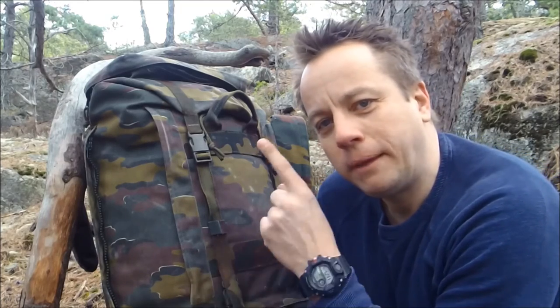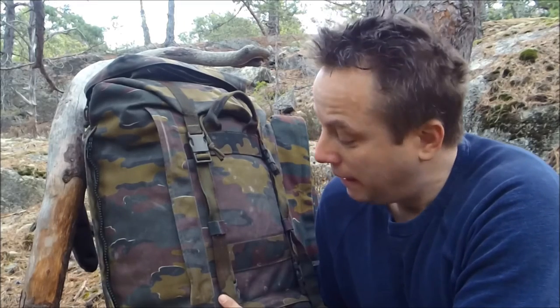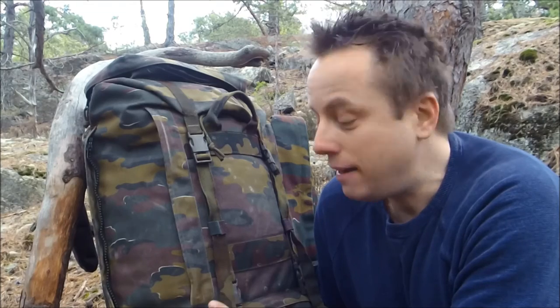I suppose we'd better mention the camo pattern. What do you think of it? To be honest, it's grown on me. It looks worse on camera and on film than it does in reality, and it certainly is a good camo — watch out if you leave it in the woods, you won't find it again.